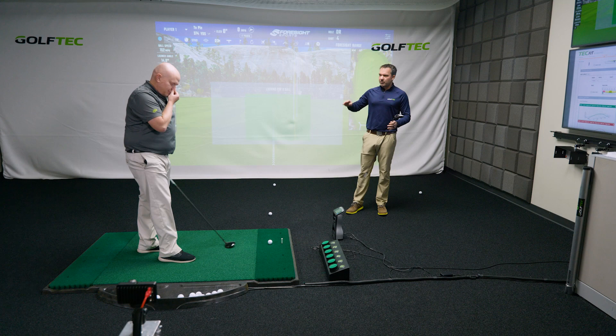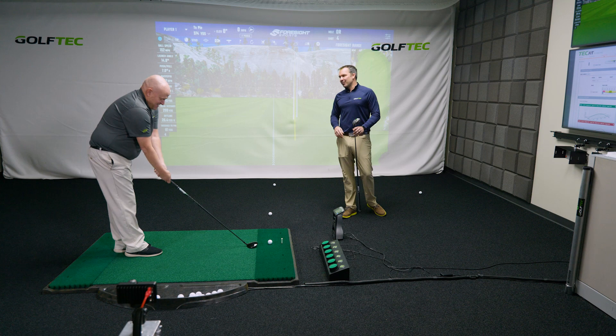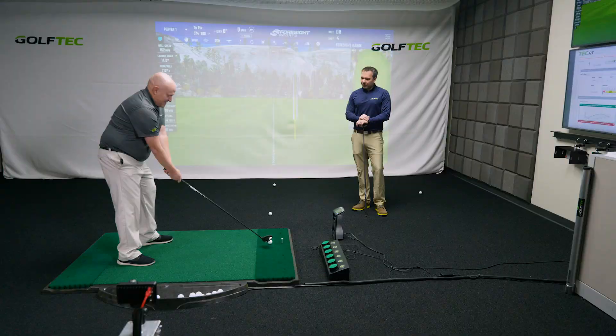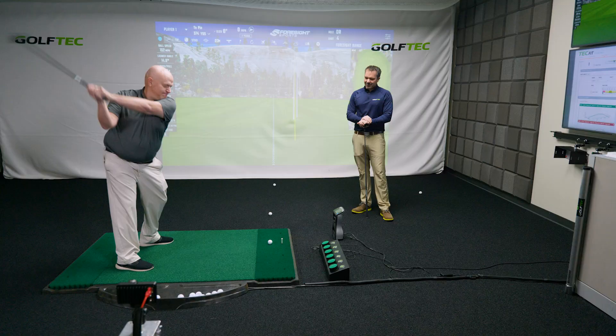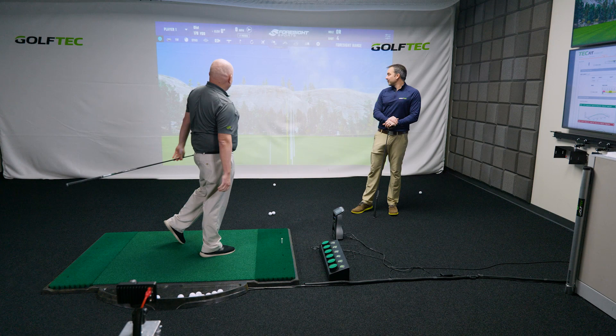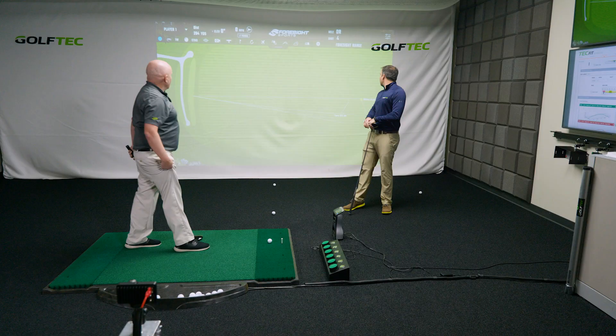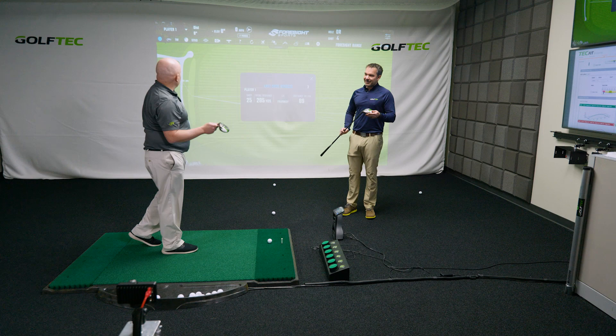The Epic Max has some adjustable weights and you're able to control the trajectory a little bit — hit it higher or lower, put some more spin on it depending on where you place the weights in the club. That shot with the Max was really nice — a little more draw. I actually have this set up to be the lower spinning, longer distance configuration. 284, push draw, basically on the target — that felt really good.